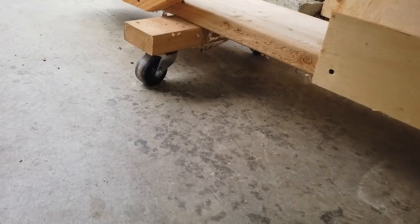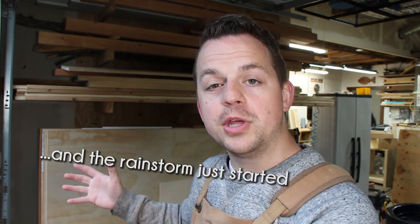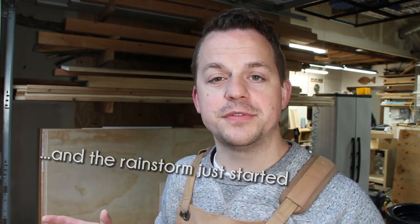One end of this plywood storage rack mounts to the center post in my garage. From that point, it swings out on casters so I can get access to the plywood when I need it. My plan today is to remove everything from the current rack and then build on my extension on the side, which will be enough to fit a 4x4 sheet, so I can have the larger section and the smaller section.